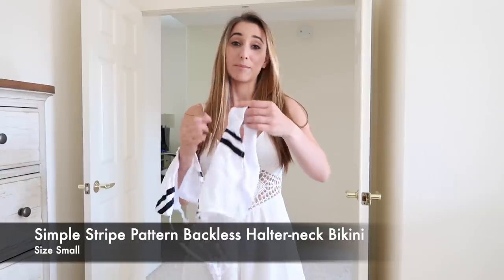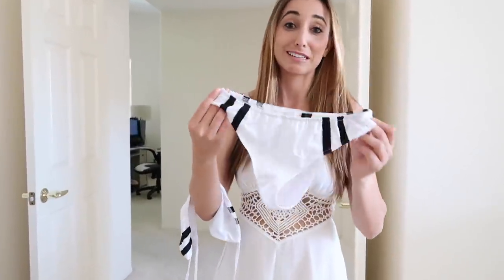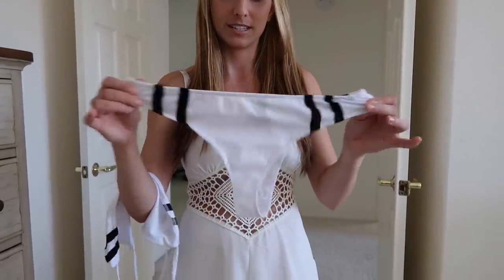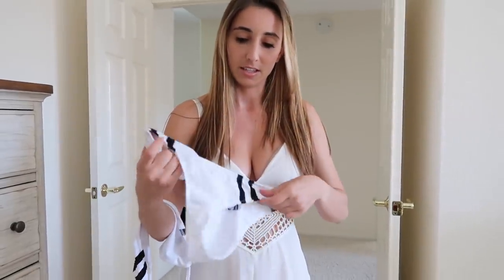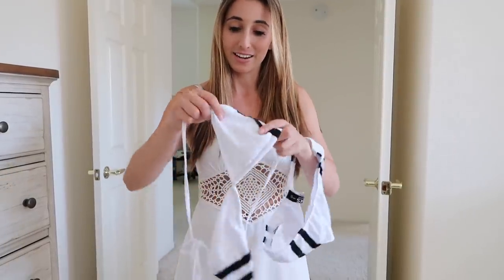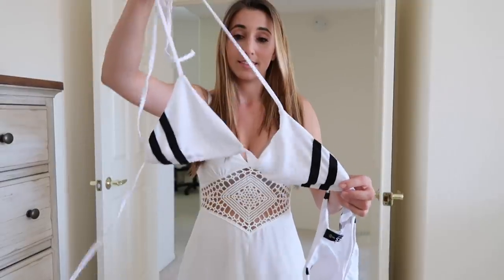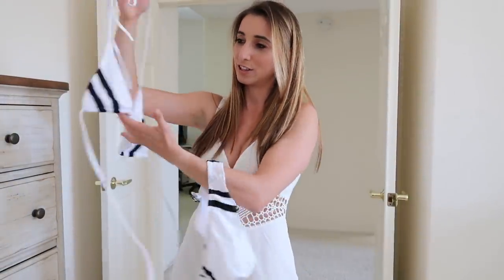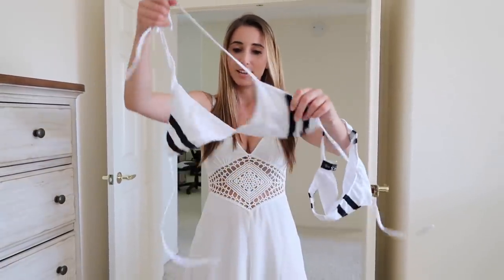Moving on to the next piece — back to a bikini. This is a size small. The bottom is not adjustable. It seems like a sailor style outfit because of the stripes. This one is very elastic so it stretches out. The quality isn't the greatest but it is a bikini and it does work. The top has no padding and there's no room for padding on the inside. It's adjustable around the neck as well as the waist.